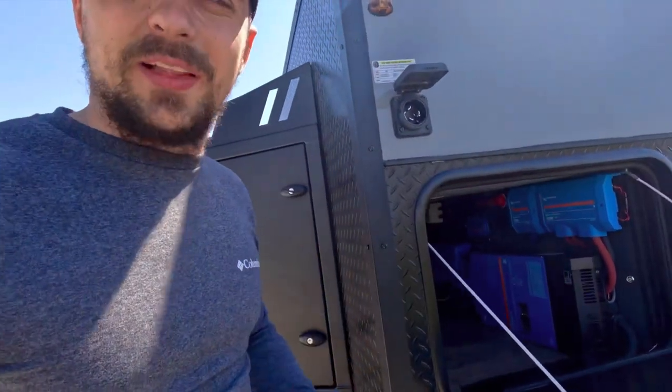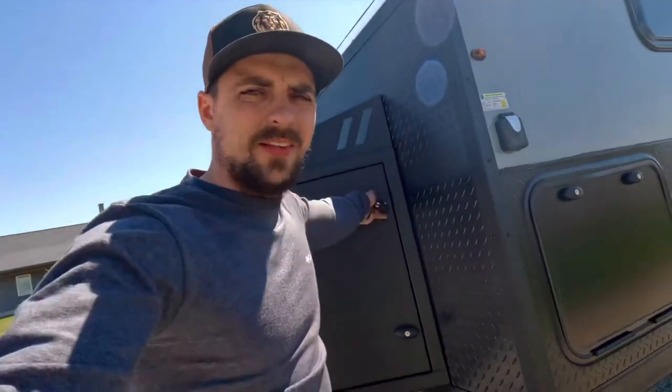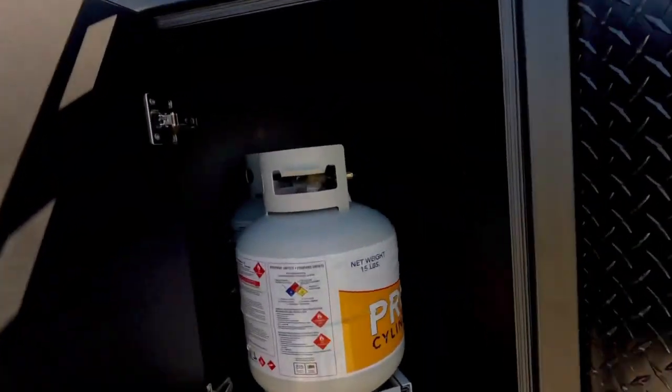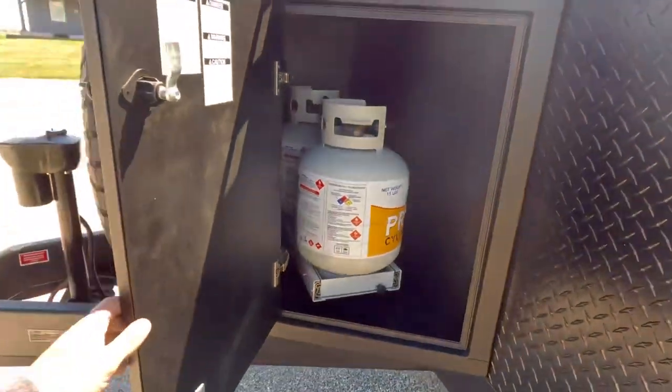Here you have your 50-amp shore charger. What this does is it charges the batteries and also runs your 120-volt appliances and outlets while it's connected through the grid. When you unplug it, it automatically runs off the batteries again. Here in the front toolbox, we do have two 20-pound LP tanks on a tray that can slide out if you have to remove them.